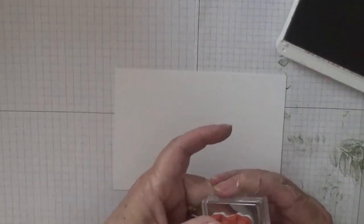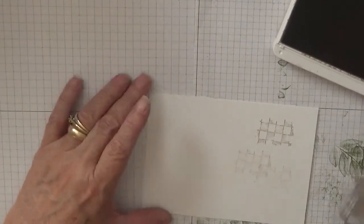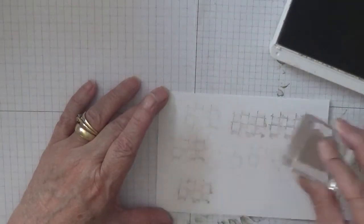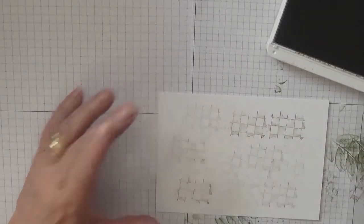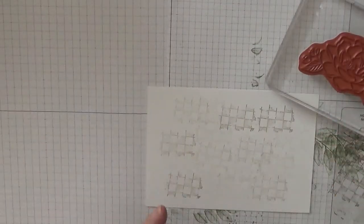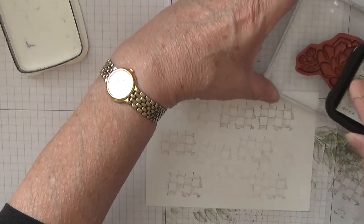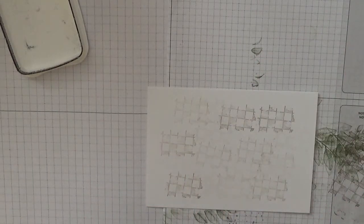With crumb cake and the little background stamp, I'm going to stamp off and then just stamp it going right to the edge — you don't need to go right to the edge. Then with my memento ink and the big flower, I'm going to ink it up and stamp it in the middle.